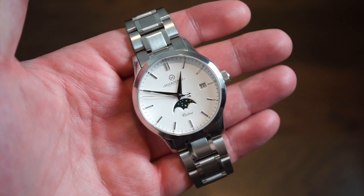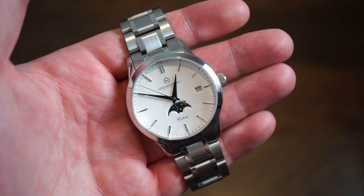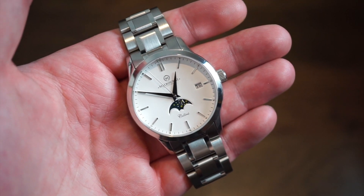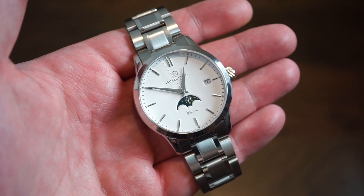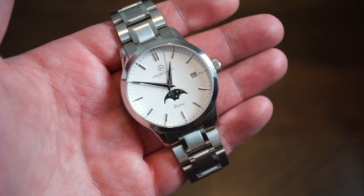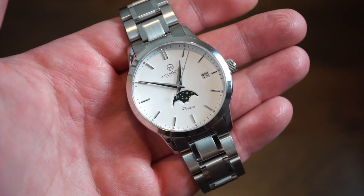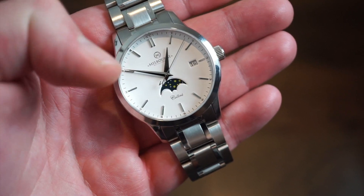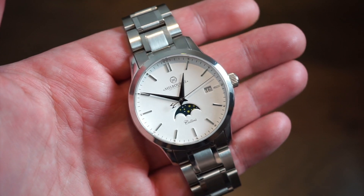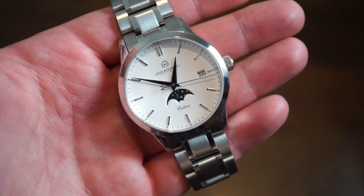The movement inside this watch — this isn't a Swiss made watch, but it is using a Swiss automatic moon phase caliber, which is the Sellita SW280. Most of you are familiar with the Sellita SW200; this has a moon phase module added onto that. So it's a bit more expensive and a bit more complicated. You have a date complication and a moon phase complication and a time complication — three things in one, which is a pretty good value, especially at this price.